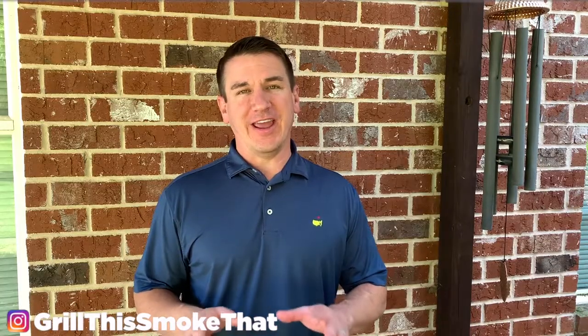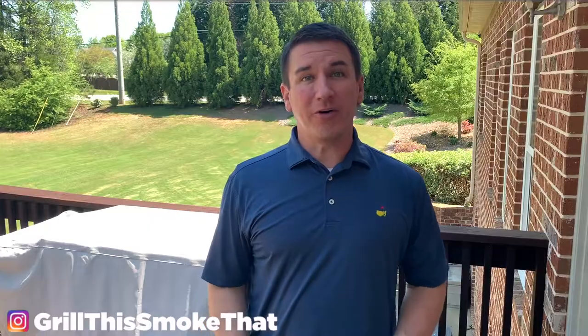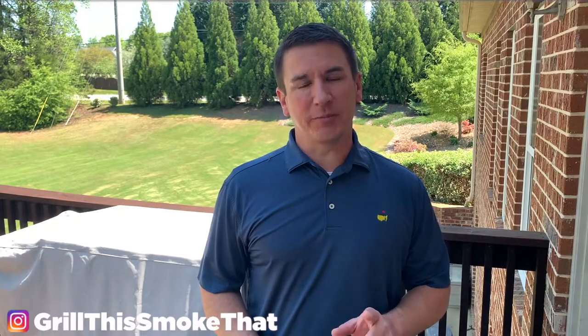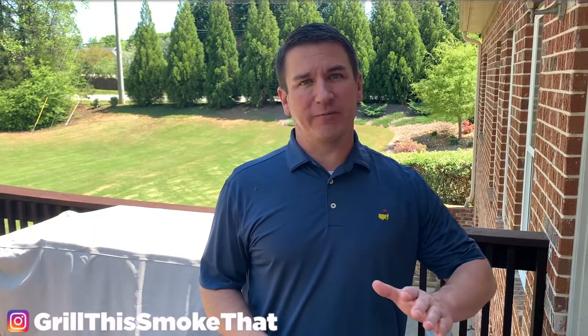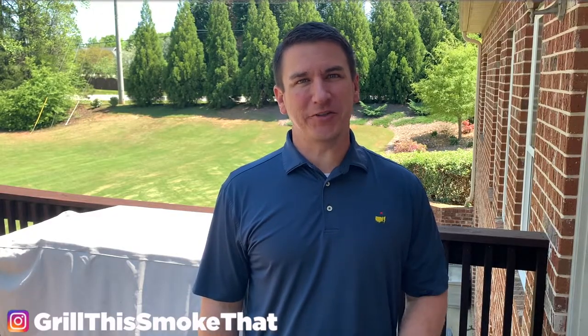I'm posting two different versions of this video. This one shows everything you need to know — the full process for setting up your Big Green Egg and cooking the ribs. If you want to see the shorter version without all the setup, click the video in the top right corner. Welcome back to Grill This Smoke That. It's a beautiful Sunday afternoon here in Georgia and today we're going to be preparing some baby back ribs, step by step from beginning to end.